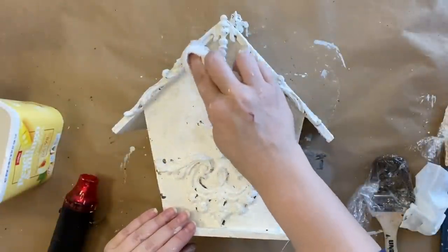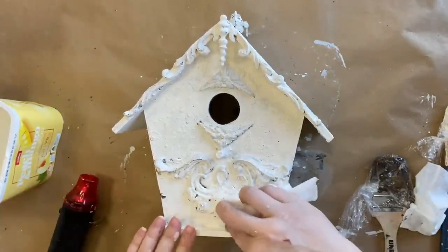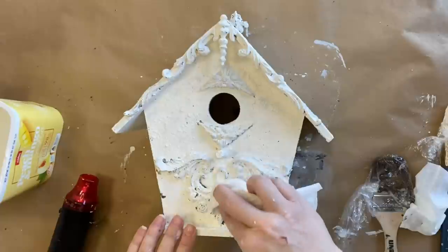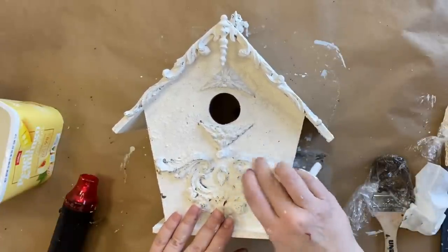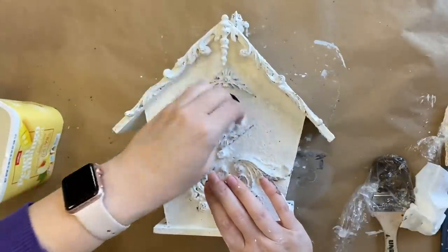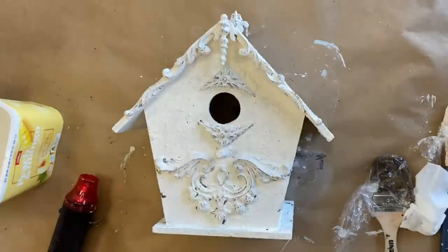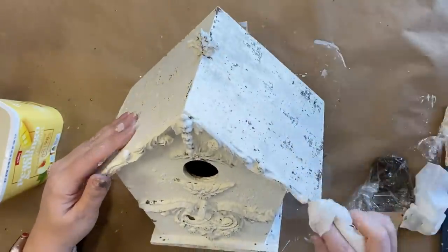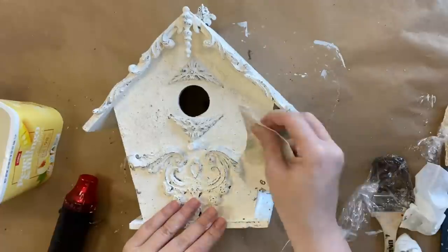Once my paint has completely dried, I'm going to come in with a wet wipe and do a little bit of wet distressing. You can distress milk paint back with this because it can be reactivated with water — it's a gentler way to do your distressing. I'm rubbing over the top of the castings, paying particular attention to the details to really bring those out and highlight them. Then I'm going to grab some 220 grit sandpaper and use that to pay particular attention to the rest of the birdhouse, bringing out a lot of that texture and pulling back some of the milk paint so that the chocolate paint shows through.